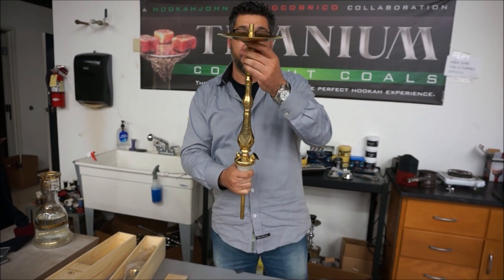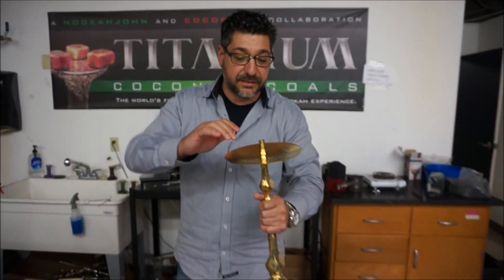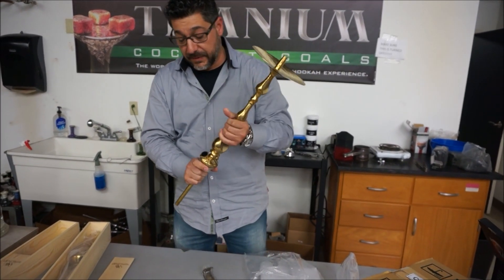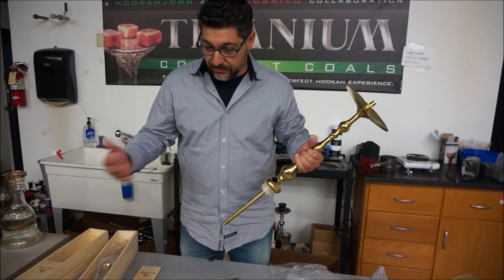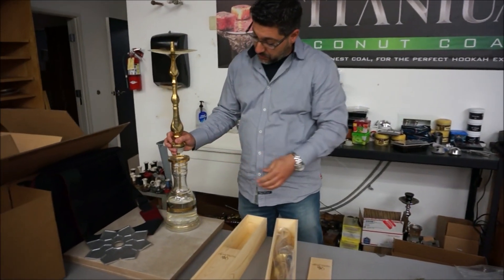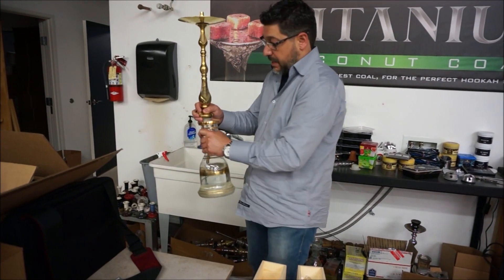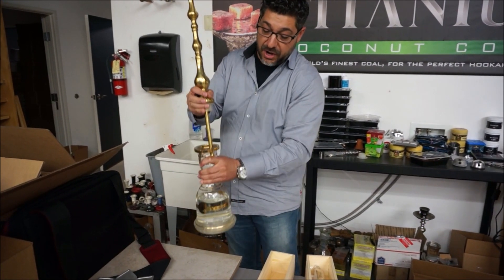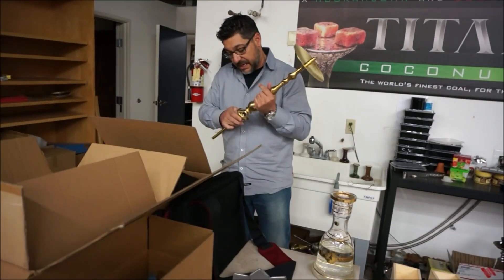You're going to want to watch this video if you get one. There's a tiny space in there, but I have to resolve that issue later or this video could take even longer. Everything is super tight in this now. You're going to have to choose a base - we carry a lot of bases. You can use a cheap Chinese or Egyptian base or you can go big. I'm only going to put the best base on this because this stem deserves an awesome base. This grommet that it came with does not fit with this base. We're short-staffed today.